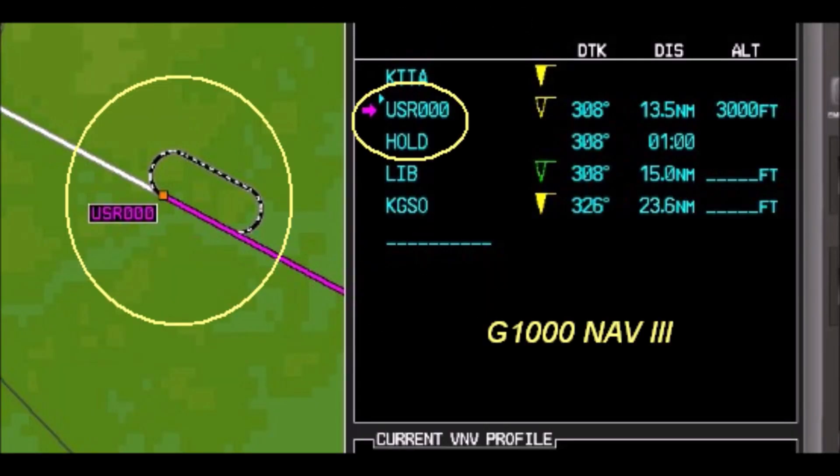We will look at the Garmin GTN 750 and the Avidyne IFD 540, both of which can create full holding patterns flyable by an autopilot. We will also look at the old-school Garmin GNS 530. We are not going to look at the G1000 — between make, model variants, and different upgrade paths, there are too many variations.